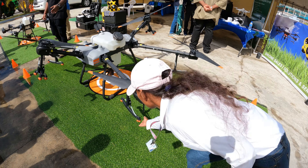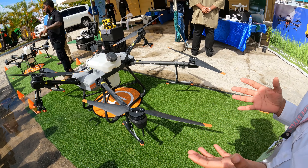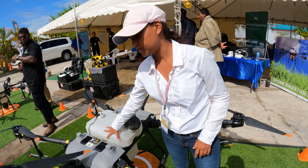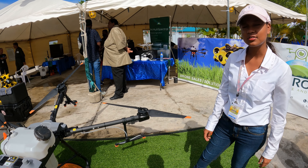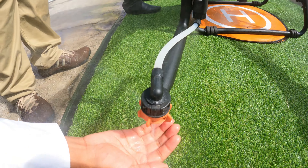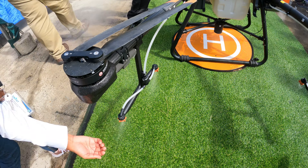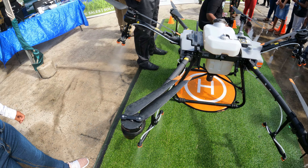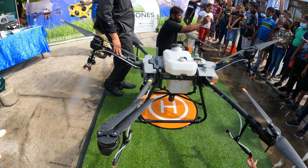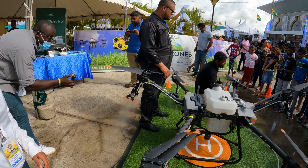The Agras comes with four batteries. Each battery has a lifespan of 20 to 30 minutes. It carries 30 liters — that's the amount of pesticide it will hold. There's only one spray level; it's fixed based on how much pesticide you load.